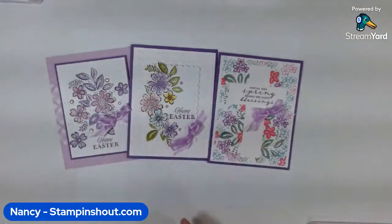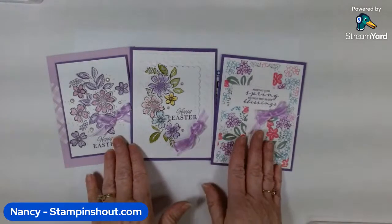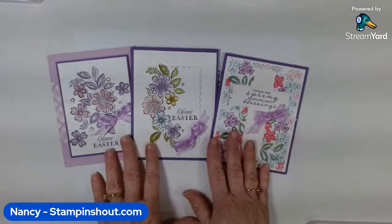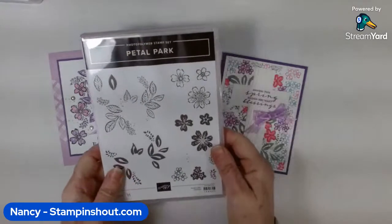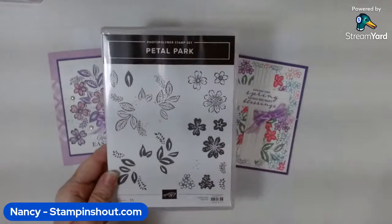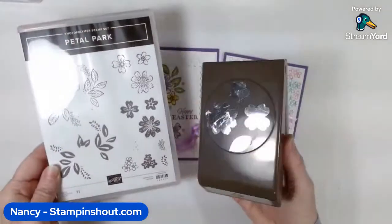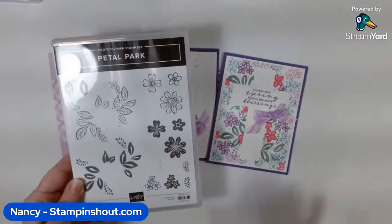Hi stampers, it's Nancy from Stamp and Shout, welcome to my YouTube live. I had to wait for the clock to start chiming before I began. Today I want to share with you some Petal Park cards. Petal Park is a stamp set you can find in the mini catalog, and it comes with a coordinating punch. I really, really like this set — I've been using it a lot.